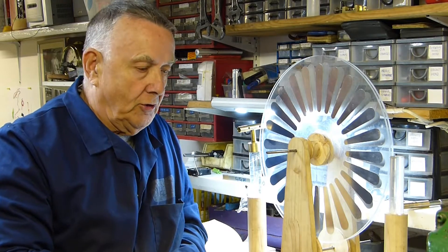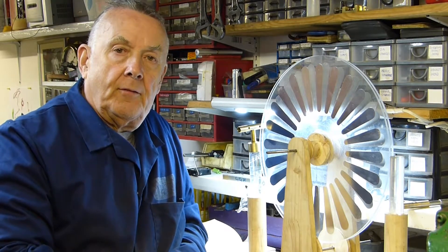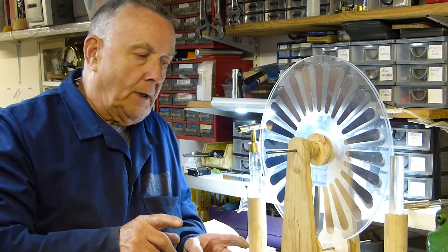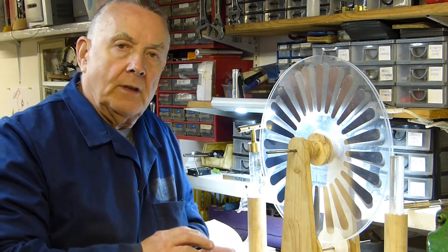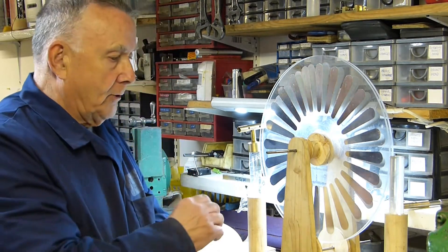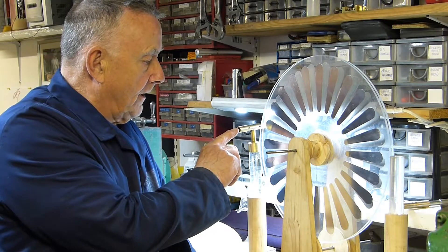On a Wimshurst machine, the discharge rods end in brass balls to discharge the spark. Everything's got to be smooth — you can't have any sharp edges on a Wimshurst machine. I need brass balls to fit on the end of these collectors.